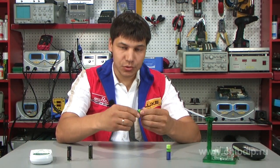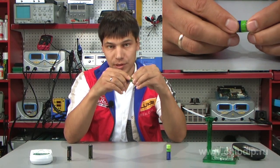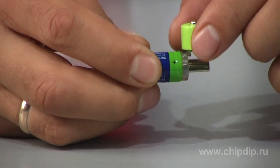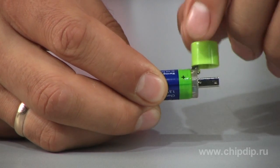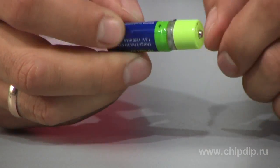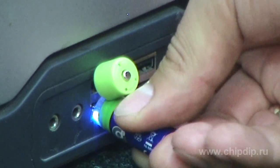The USB connector itself is attached to the body and closed with a small plastic cap, which is the plus terminal. To prevent losing the cap, it is attached to the main part of the accumulator with an elastic band. A small element of transparent plastic is an LED charging indicator, which glows blue when the battery is connected to a USB port or computer.